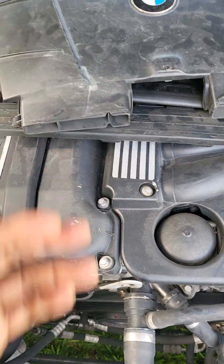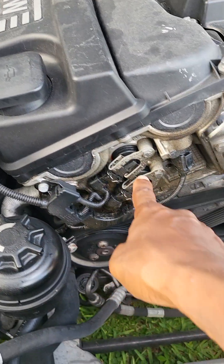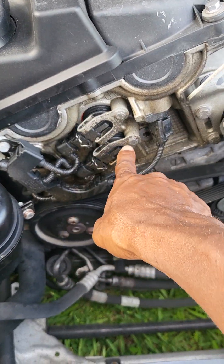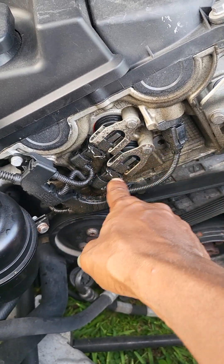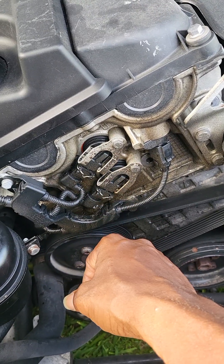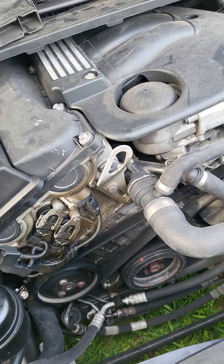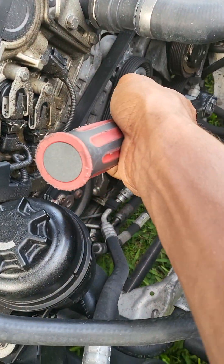Once that's finished you have a whole space here. I actually need to change the gasket from these vane solenoids — that's why there's oil leaking right there — but I'll do that in a minute. Anyway, this is about the belt tensioner.